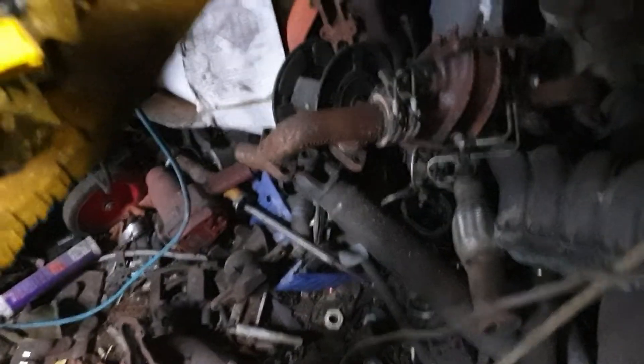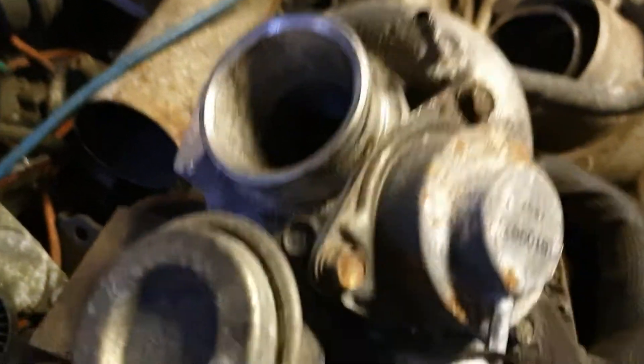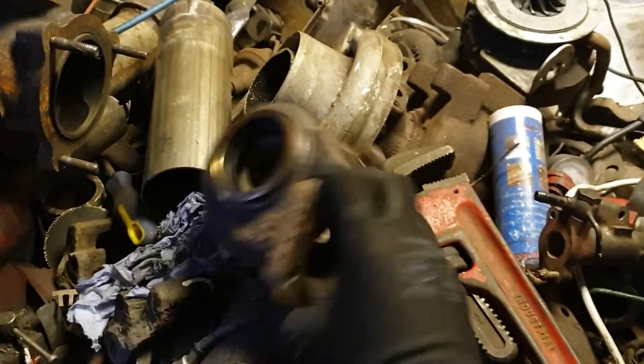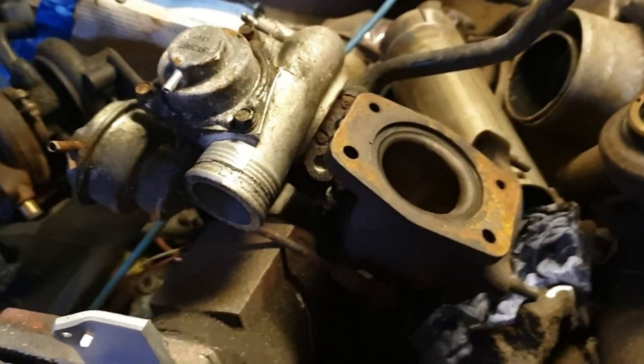I'm going to refurb this Volvo 12T Turbo. What I'm going to do is pull it all apart, make it look something like that with all the extra bits and pieces, clean them all up, have them look like that, and then eventually have it all back together looking like this again. I'll try and document as best I can. Let's get started.